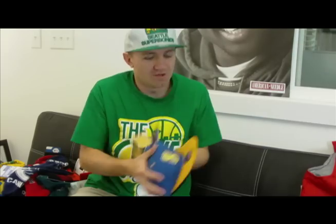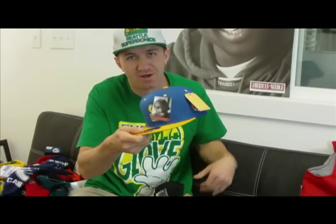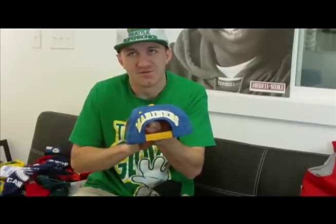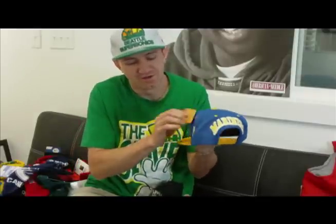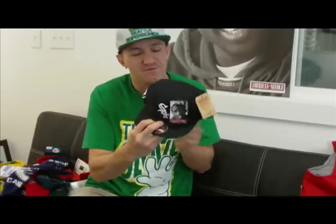Next up, we have our American Needle Snapbacks. This one is the Mariners. On the back it's got the raised lettering and on the left hand side it's got the old school logo. This one you might recognize from the movie Poetic Justice — it's a replica of the same one that Tupac wore in the movie.